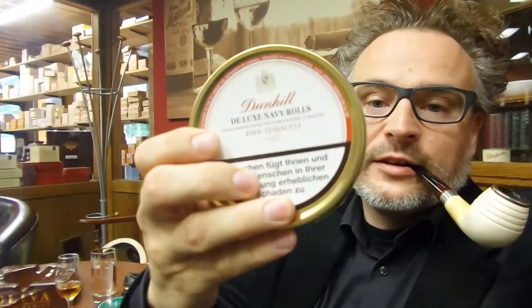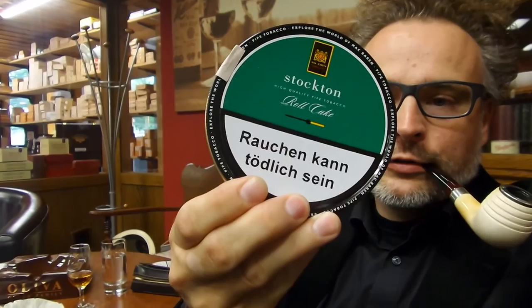If you like the naturals, this could be a good choice. There are similar tobaccos — the Dark Twisted done by McBarron is quite similar. There are also the famous Dunhill Deluxe Navy Rolls and McBarron's Stockton, which are also rope flakes I like very much, but I'll talk about those another day.